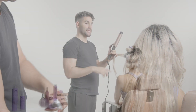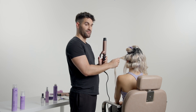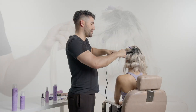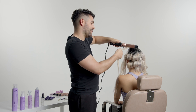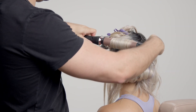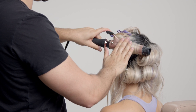To create this soft blowout look, I take sections that are about the size of the curling iron — so here I'm taking about a one and a half inch size section, and I'm curling every section away from the face. Because of the tourmaline-infused ceramic barrel, this is going to help keep the hair frizz-free with a soft, long-lasting finish.